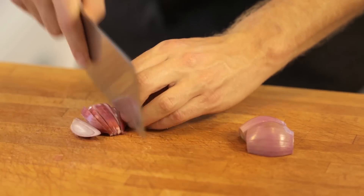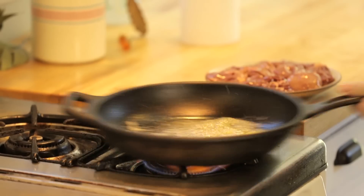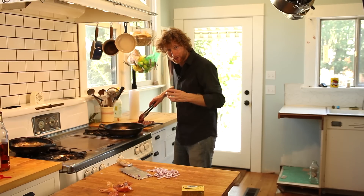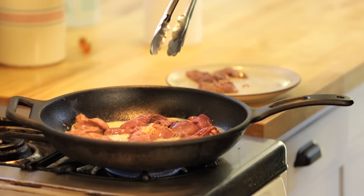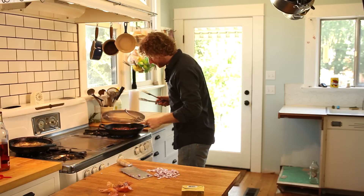This pan is definitely hot. Don't salt the livers right now — it'll actually break down their cell walls really quickly and we just want to get a really nice sear. Drop them in. Livers have a tendency to pop, which can really hurt, so get your splatter guard and put it on there.